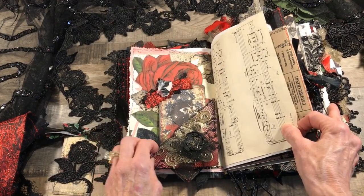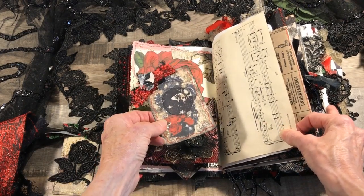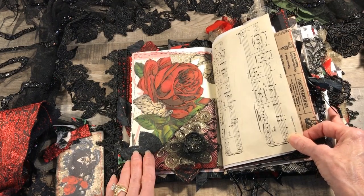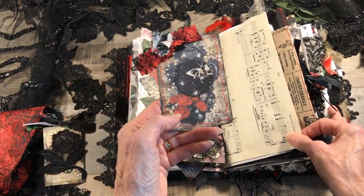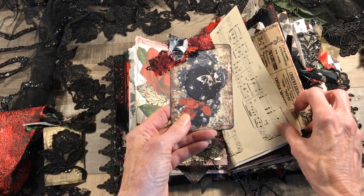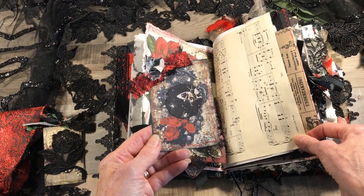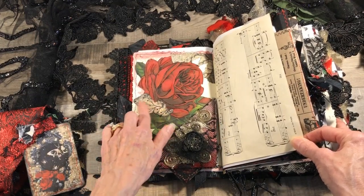Here's another page with a tag — these graphics are from a digital kit I got on Etsy from a store called Journal Centric; I'll put a link at the bottom. They have some really pretty graphics and I used those throughout. On this tag from the kit I added some liquid pearls and my own little butterfly bat piece of paper, because the original had a brain on it — and although a brain is kind of goth, it just didn't go with my journal. I wanted to make it a little prettier.